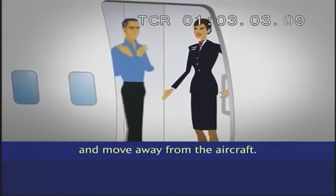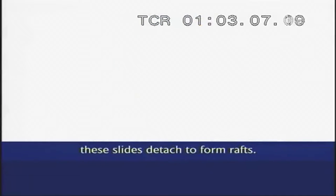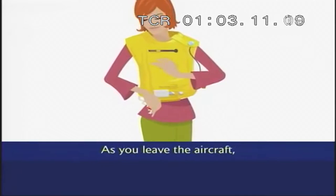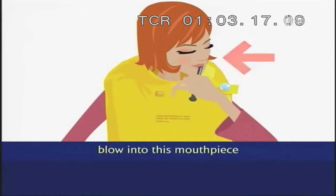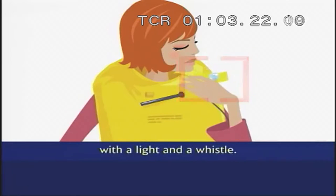Jump onto the slide and move away from the aircraft. If the aircraft has landed on water, these slides detach to form rafts. As you leave the aircraft, inflate your life jacket by pulling the red tag. If necessary, blow into this mouthpiece to top up the air. The life jacket is fitted with a light and a whistle.